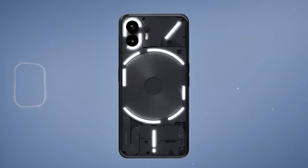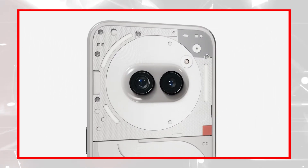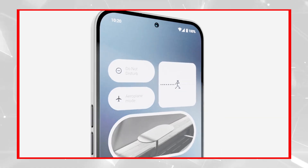This time it's a budget device, the Nothing Phone 2a, which is being sold in Europe for 329 euros and sort of coming to the US for 349 on a Developer Program with limited carrier support.